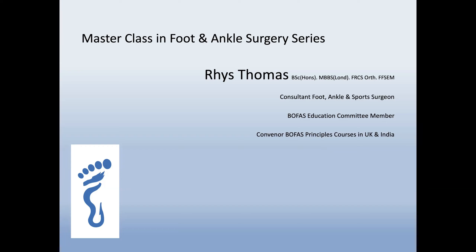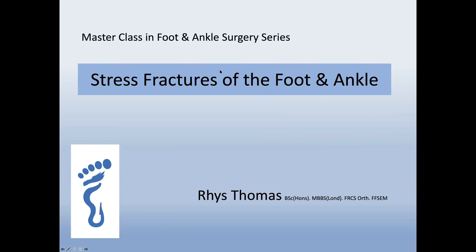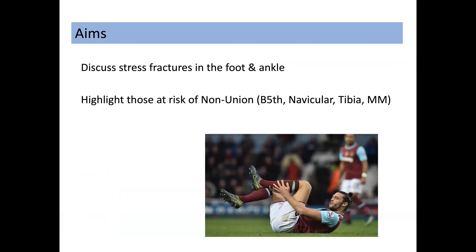Today's talk is on stress fractures of the foot and ankle. We'll discuss which stress fractures you find in the foot and ankle, we'll be highlighting those particular stress fractures which are at significant risk of giving you problems — particularly of non-union — and we'll also be discussing some tips and tricks to get you out of trouble, particularly if you're dealing with these injuries surgically. This will be highlighted by a number of different cases.